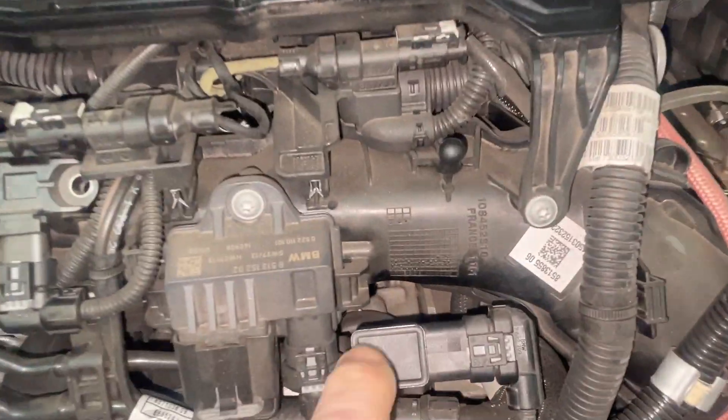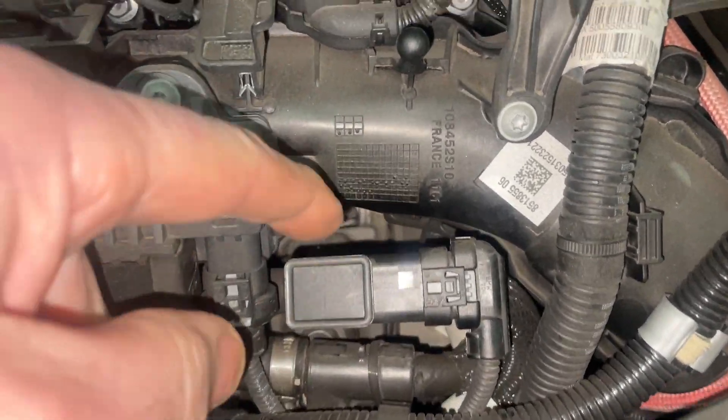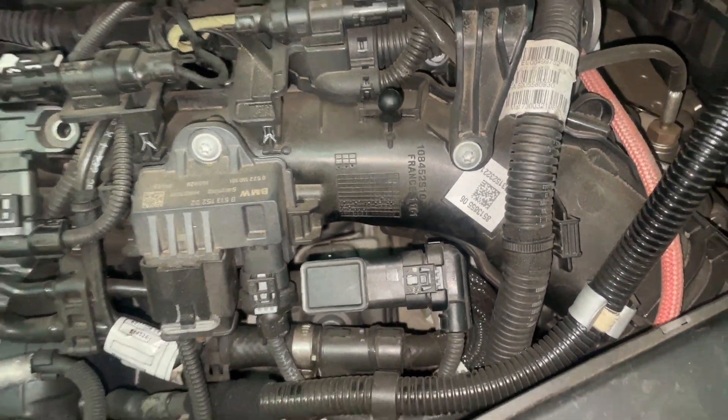Under the bonnet here, this is a fuel pressure sensor and that is a fault on it in the early cars where it passes diesel straight through the sensor into the loom — and you wouldn't believe how far it can go.